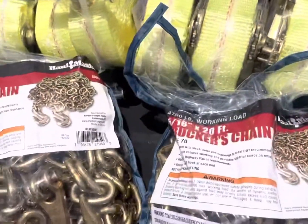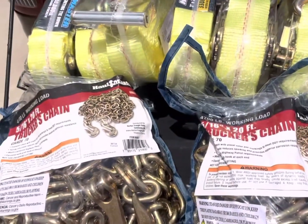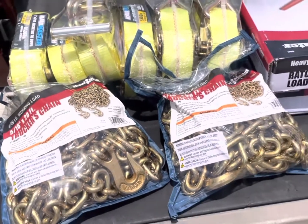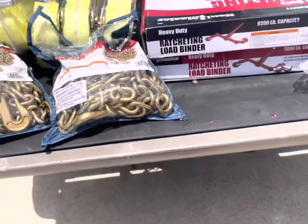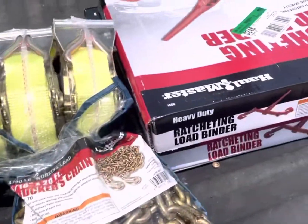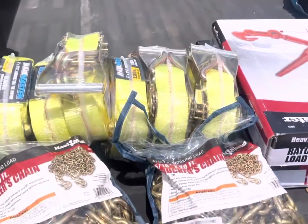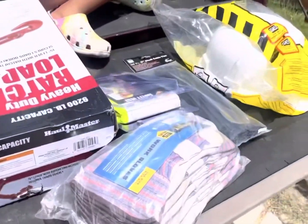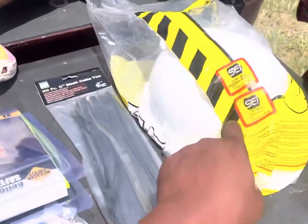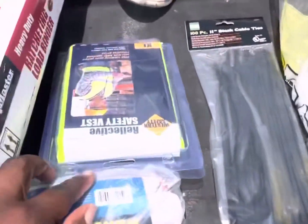You also gotta get your tarps — I still haven't got mine, so I need to get two more tarps and I'm planning on getting those today. I got my first job coming Monday, so this should get me through that. As things come along I'll find more to add, but this is really what you need to start off with. Make sure you get that hard hat because they won't let you on job sites without a hard hat and vest.